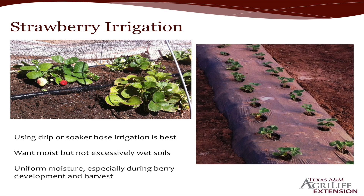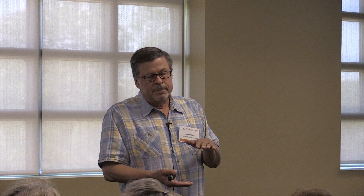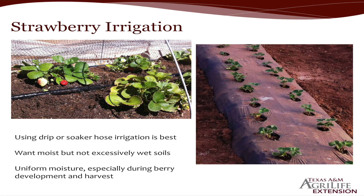Strawberry irrigation: you don't want to overwater because they don't like wet roots, and their roots don't go very deep. If you have a sandy soil, you may end up watering once a day. Basically go around and check to make sure your soil is still moist. If you step on it and ooze comes up, it's probably overwatered.